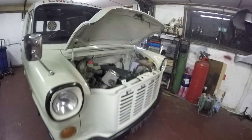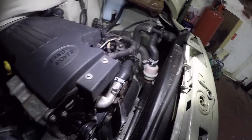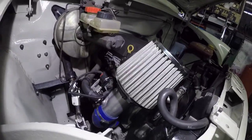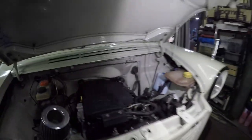Everything's done under the bonnet now — got the fan on, that's all good. Chucked a washer bottle in there, got the air filter on, and made a funky little pipe for the MAF sensor and the oil breather. So that's all finished under there now, happy days.